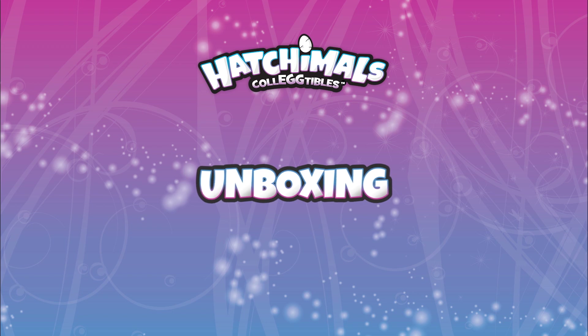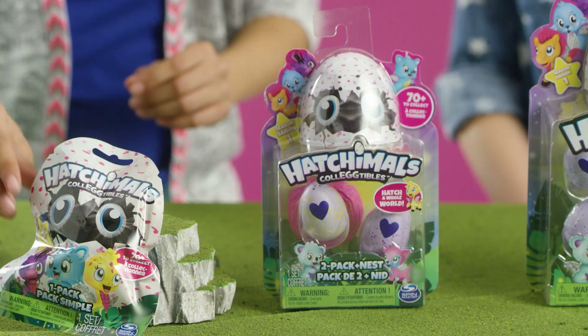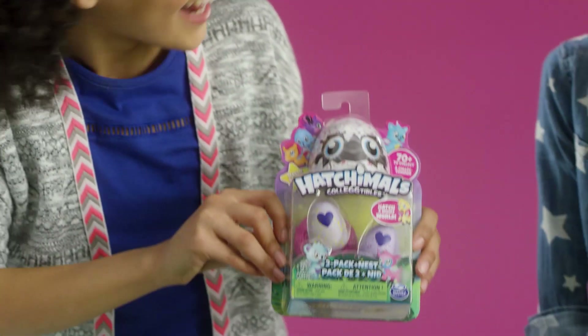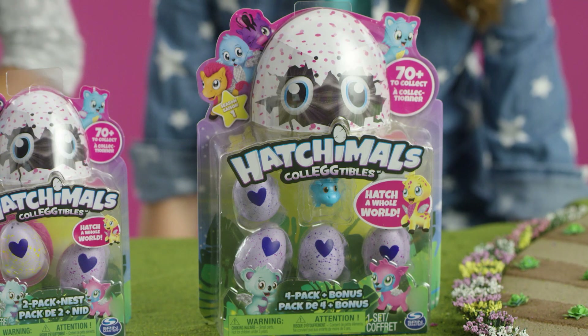First, let's open up the package. Hatchimals Collectibles come in a one-pack, two-pack plus nest, and four-pack plus bonus.